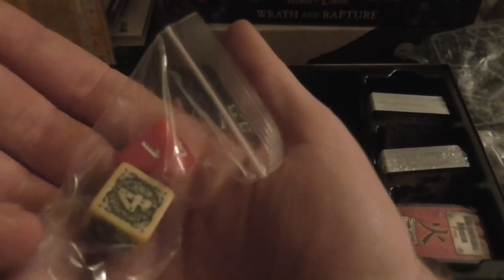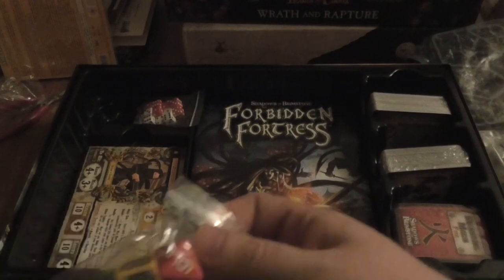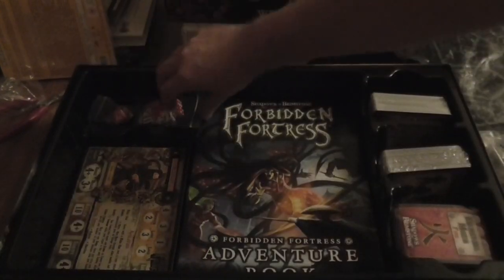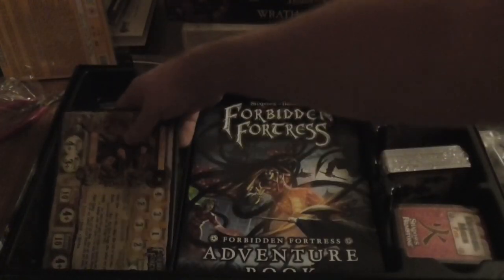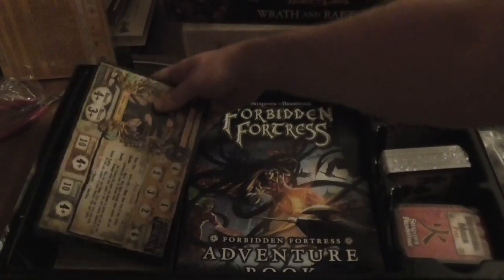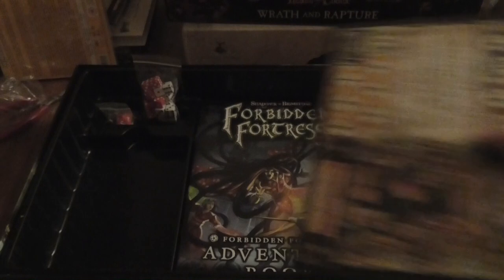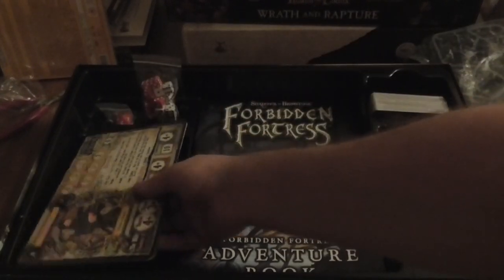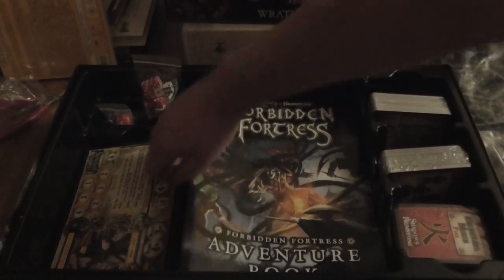Then you get a D8, some peril dice, and loads upon loads of D6s which are useful in this. These are the cards — I'm going to come to these at the end. There might be a little cut where I need to learn how to pronounce things.